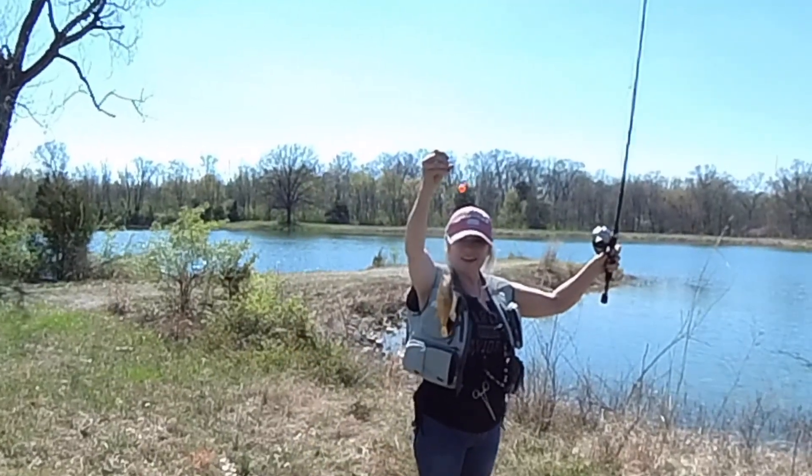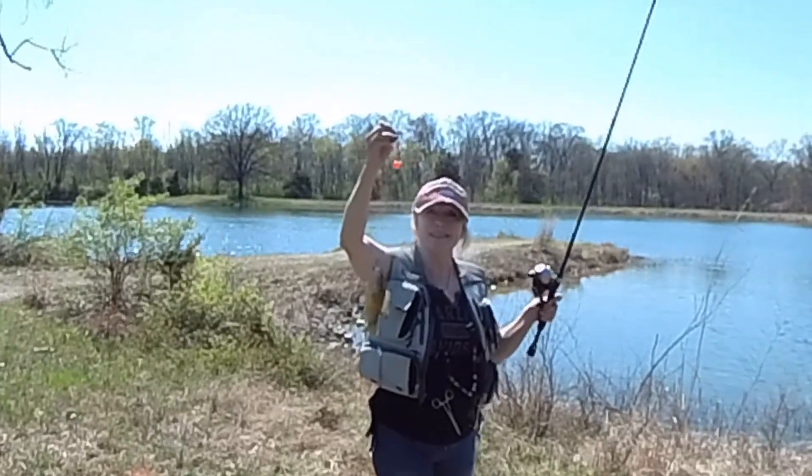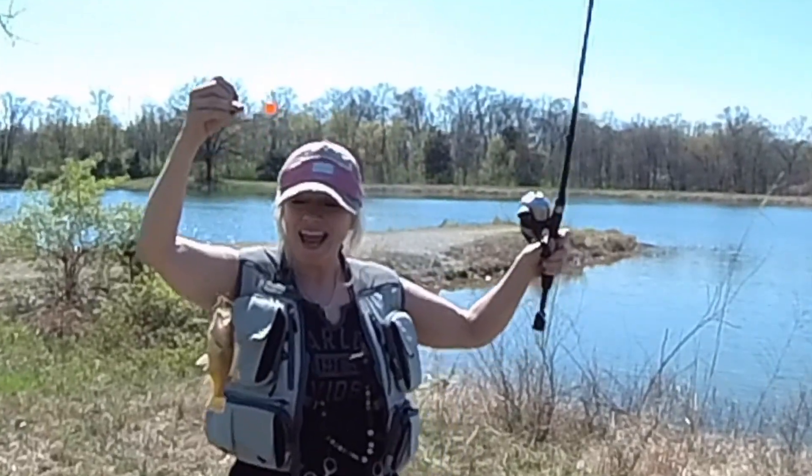Here is my first catch. I think it's a little something. I don't think it's a bass — I think it's like a sunfish or something. Okay, so I'm happy.